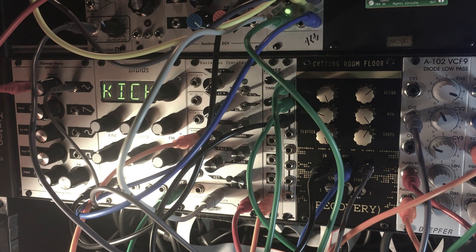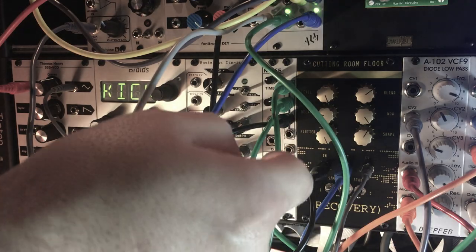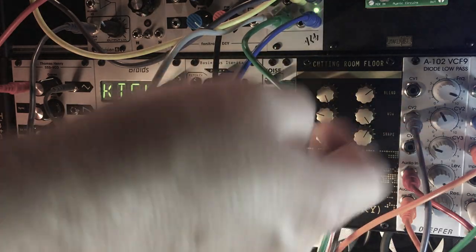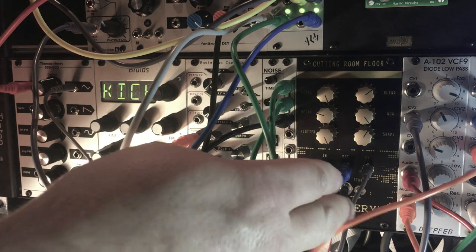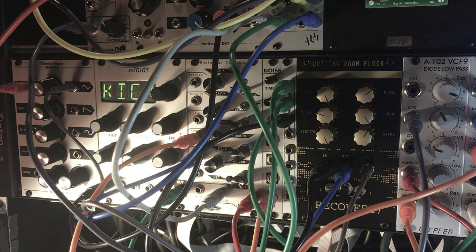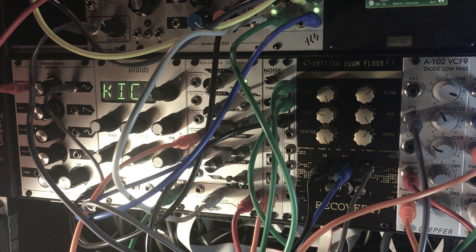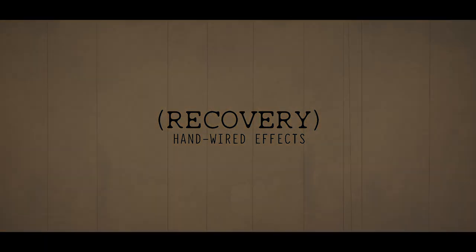That's just a couple of things you can do with this module. It's also really fun to split the signal out of it and put one through a filter and one straight into your mixer. It's pretty fun to put the output from this into a VCA. I don't need to tell you all the different cool things you can do with it — so pick it up, it's a lot of fun. Thank you.